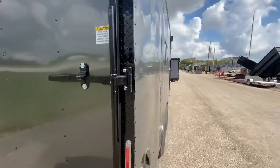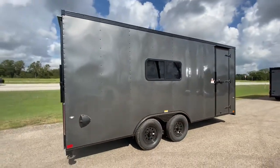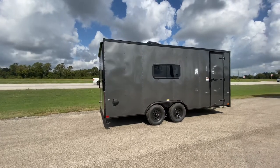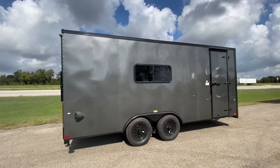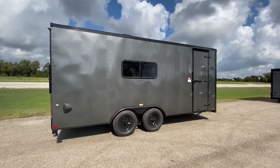If you have any questions on this trailer, pricing, or more specs, feel free to visit our website at www.trailerplace.com, or give us a call at 979-532-1487 or 979-532-1486. We hope y'all have a great day and we hope to see y'all soon.